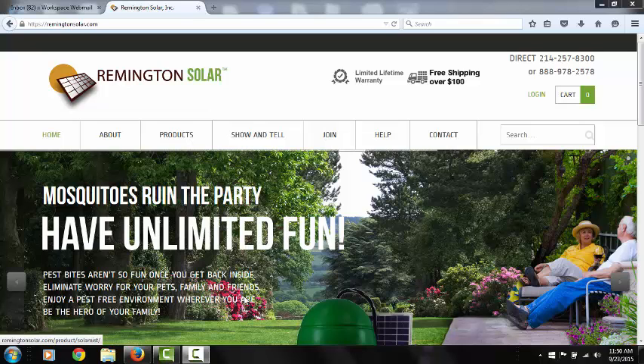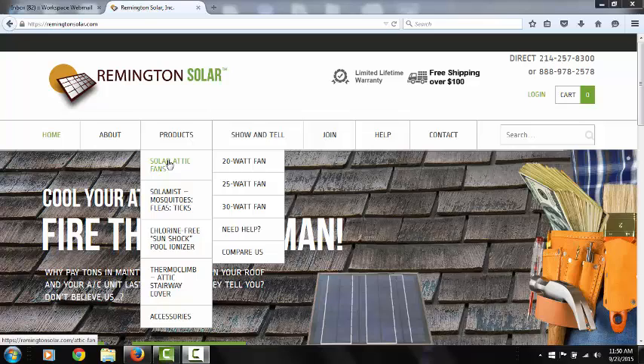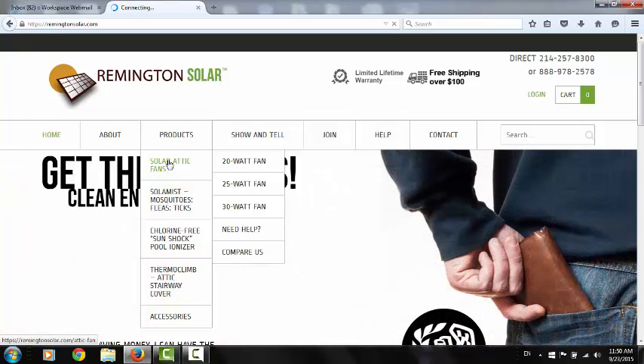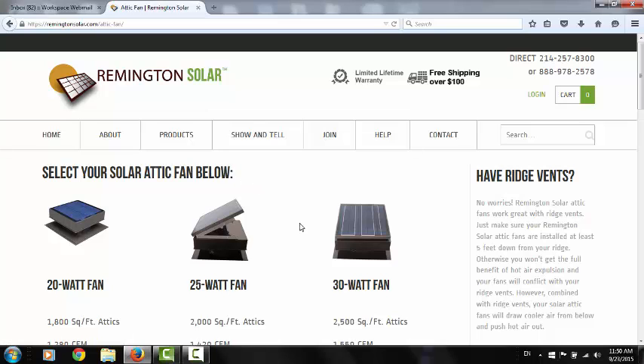Murray Smith here with Remington Solar. I get a lot of calls from people wanting to know what's the best fan, which fan do they need, and I thought I would just do a quick video that kind of encapsulates a lot of our sales support calls, so I'm going to try to help you out here. These are our three models.